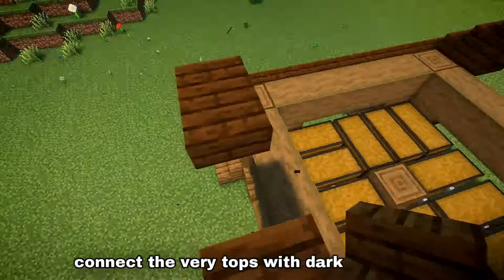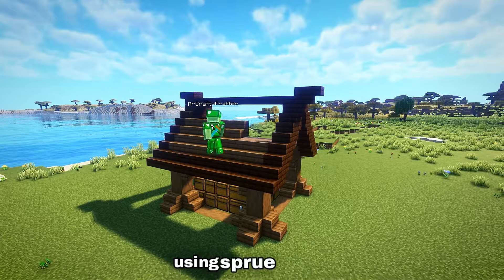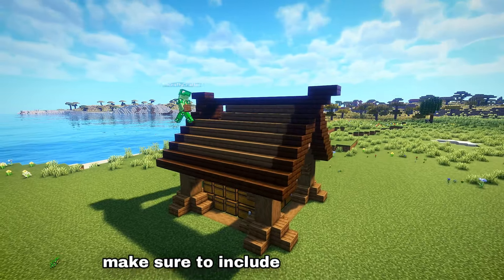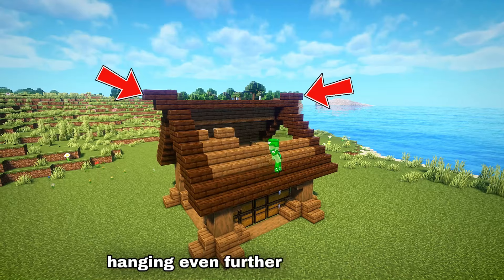Next, connect the very tops with dark oak slabs and then fill in all of the space in between using spruce stairs. Make sure to include the little stair design on the very top overhanging even further off the sides.